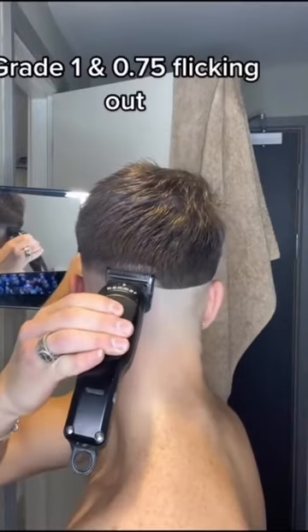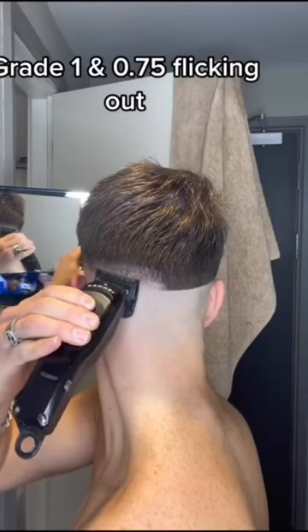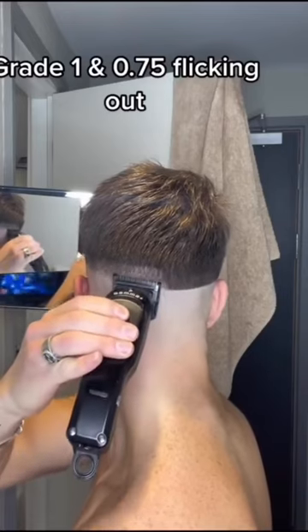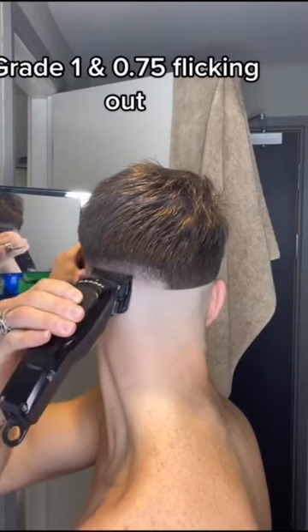Put your half guard on and open the lever up fully — you've now got a grade one. In theory we had a 0.5 and a 1.5, and we're now on a one, so we're between the two grades. Go up again halfway into that guideline and just flick out.